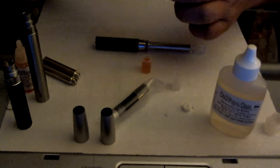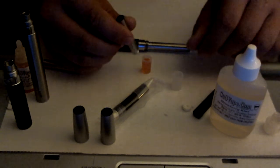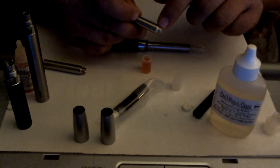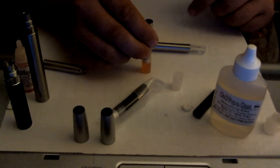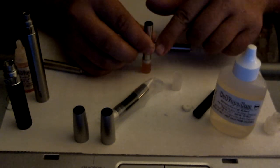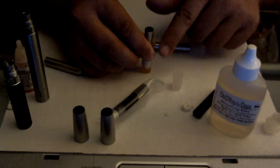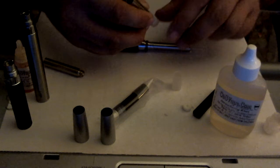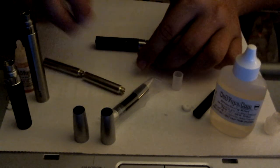Here's the one that was empty. There's a little hole on the side and a hole in the bottom, so you just want to press this in and it will absorb up into the cotton that's inside of this cartomizer. You can't see any juice in it yet but it sucked up all the juice, so I'm going to fill it again.